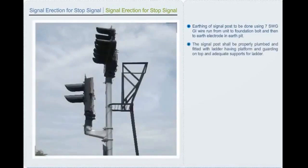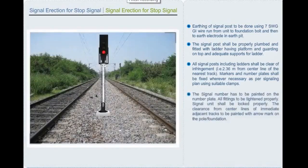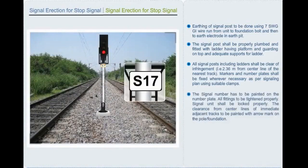The tail cable shall first be terminated on the root indicator and separate PVC wiring (3×0.75 mm copper wire) shall be run to the color light signal unit from the root indicator. Tail cable is to be terminated on a 6-way block in the terminal unit. Signal unit doors shall be locked using universal locks. The signal post shall be properly plumbed and fitted with ladder having platform and guarding on top and adequate supports. All signal posts including ladder shall be clear of infringement, i.e. 2.36 meters from center line of the nearest track. Markers and number plates shall be fixed wherever necessary as per signaling plan.